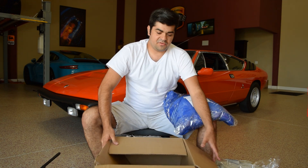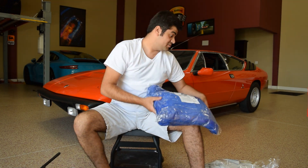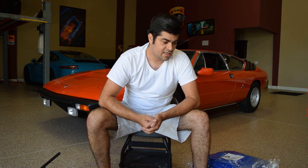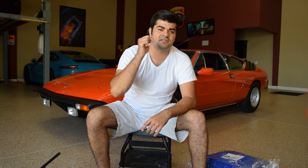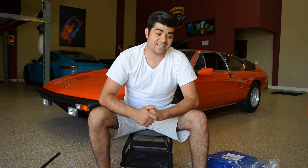That wraps up the unboxing. Who doesn't like an unboxing video, especially a detailing one? We got all these new towels — fresh towels — and I'll post links in the description below for everything that I'm using if you guys are interested in checking out some of the towels.